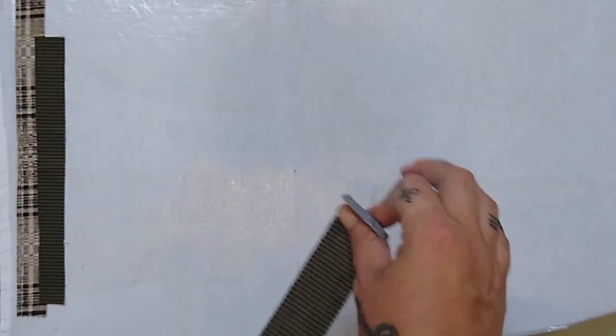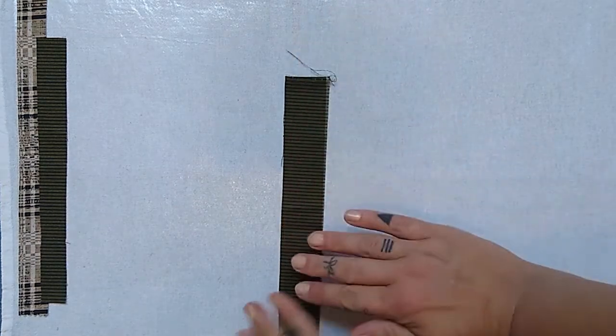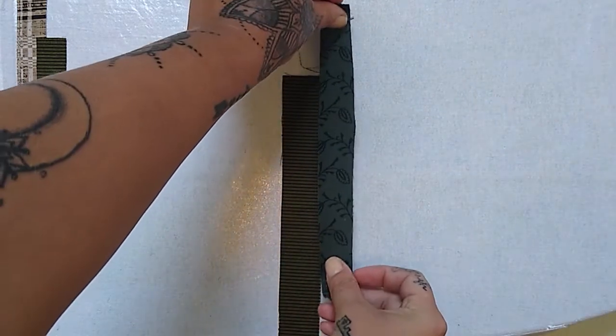Literally there are no rules to this. The one thing I would recommend is putting down your bigger stuff first, that way when it comes time to possibly pin things down, you'll have the stuff you need to pin right on top where you can see it. That's just my word to the wise.